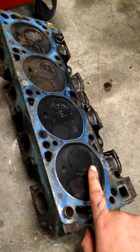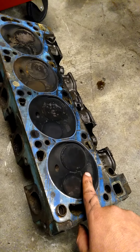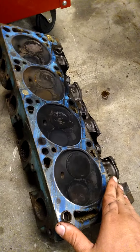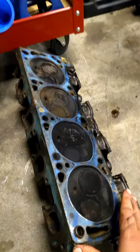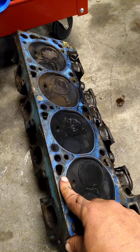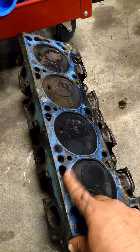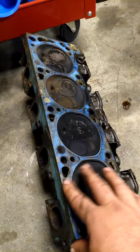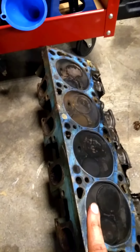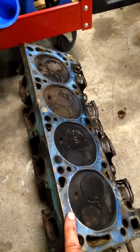4V heads were larger and flowed 275 CFM of air, which back in the 70s was a massive amount of airflow. Some people will run 4V heads, but these are boat anchors — they are very heavy. They make a 3V head which is all aluminum and that is a cross between the 2V and the 4V head. You can look all this up on the internet and more educated people can tell you about it.